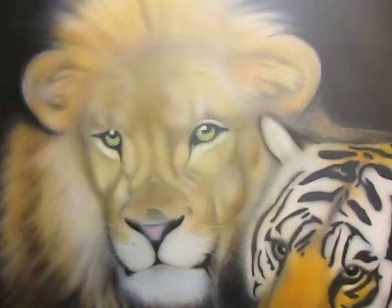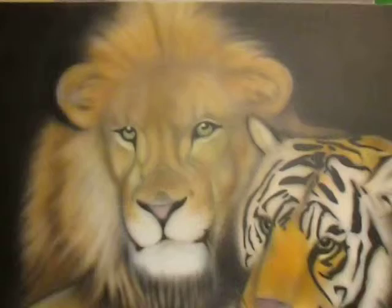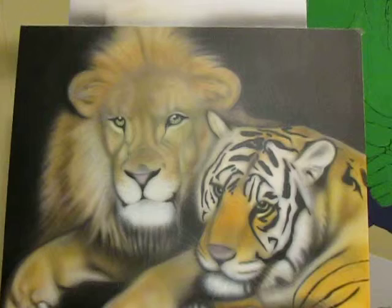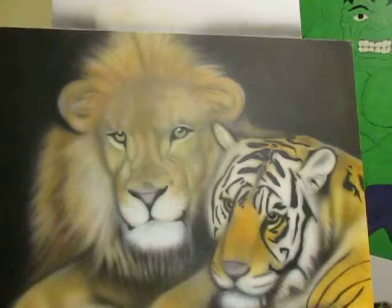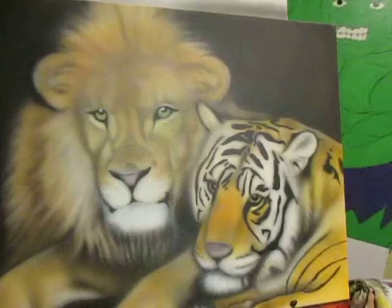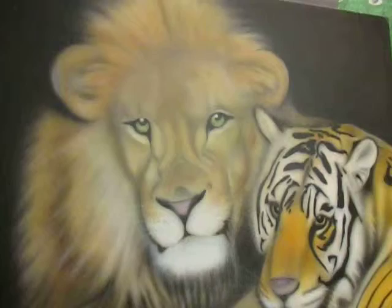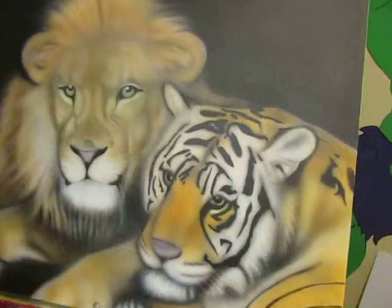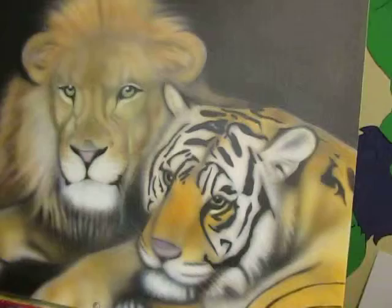The light I have above it — I'm gonna turn it off to remove some of the reflection so you can see it with no reflection. This is actually my first lion and tiger I ever airbrushed. I airbrushed a leopard before, but not a lion and tiger. It's the first time I ever airbrushed it and this is how it came out on my first attempt.